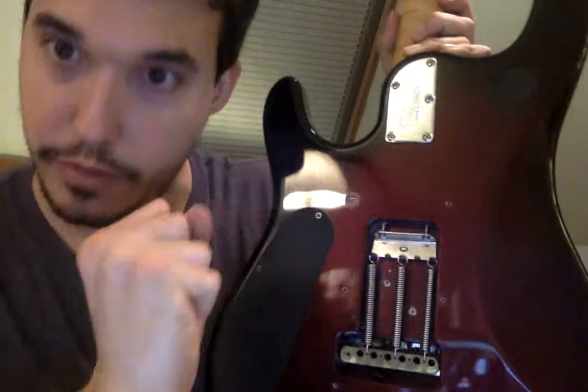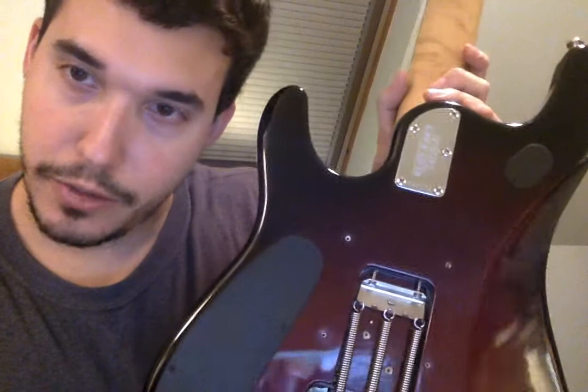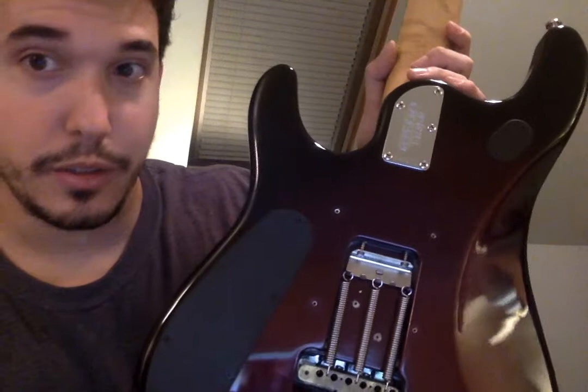Just turn it to the right. Hope this helps and hope you don't waste your money taking it to your local luthier, because as you play it'll get loose and start flopping around — you'll just have to re-tighten it. Hope some of you find this video helpful out in YouTube world.